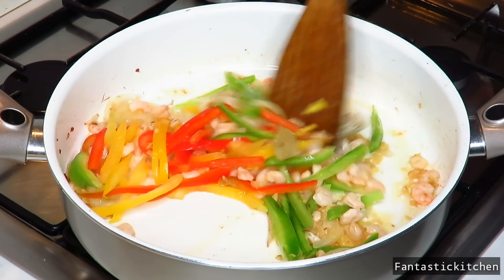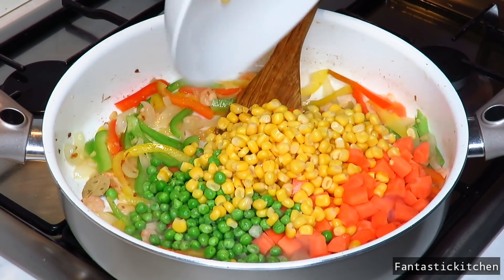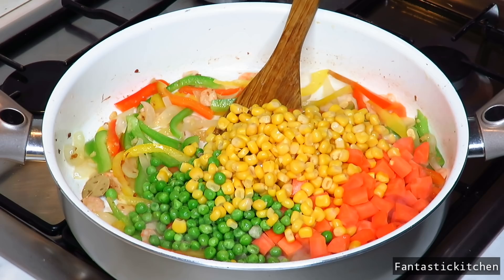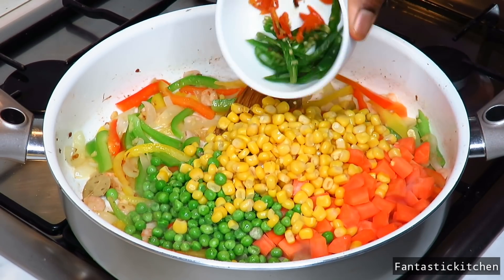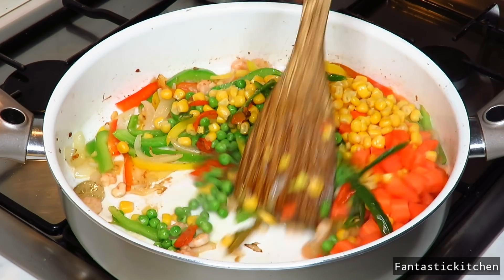After stirring for some seconds, add the green peas, the sweet corn, the carrots, the green chili peppers and the scotch bonnet peppers and fry those as well.